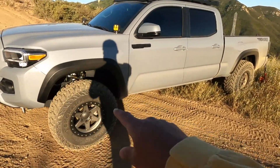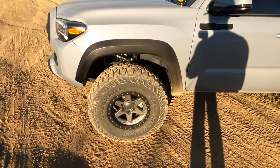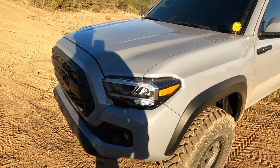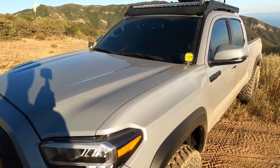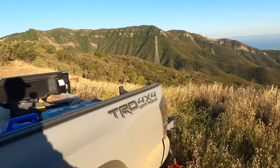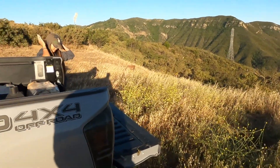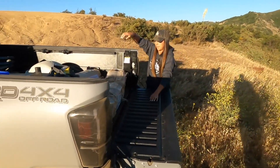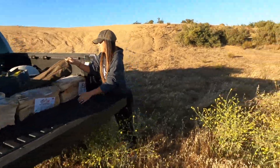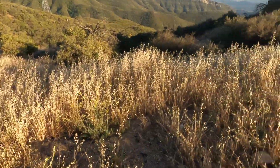I've got an Icon Stage 6 lift, Yokohama Geolandar tires — those are 33 inch 16 inch Stealth Custom Series BR6 wheels, Baja ditch lights, Baja fog lights, Heretic 40-inch light bar, Prinsu roof rack, Max Trax black, bed decal, a four-by-four off-road sticker, and a bunch more things listed in the description below.